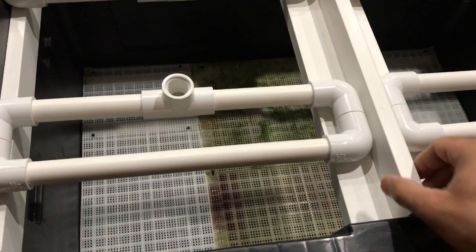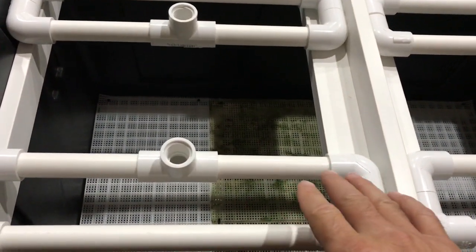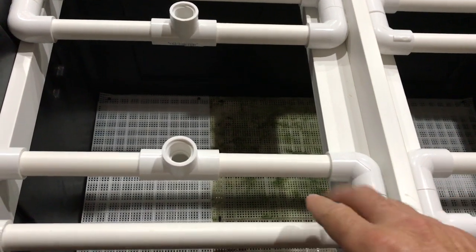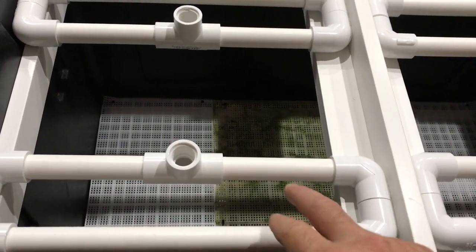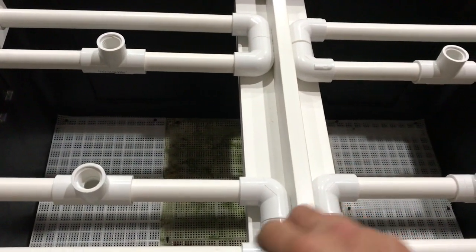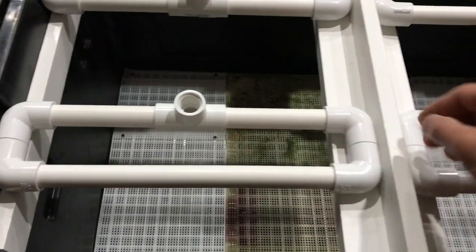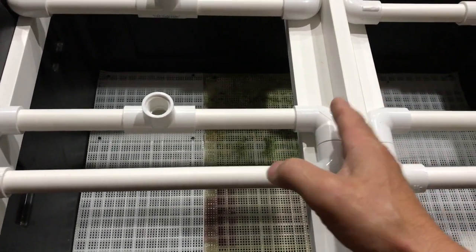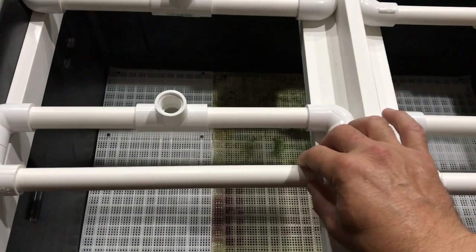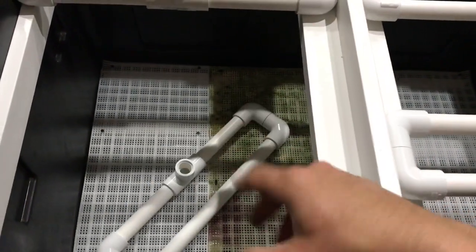I wanted to have a little extra support on the center brace. When these screens don't have any algae on them they're not that heavy, but I've pulled a couple pounds of algae off each one of my screens when I've cleaned them. So I've got this upper support — it's keeping these from shifting and falling. It's got enough tension so these can't possibly turn and fall in.